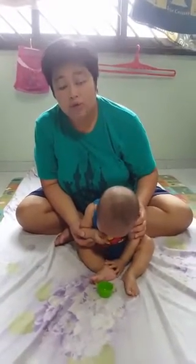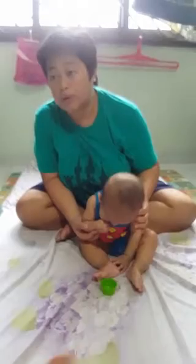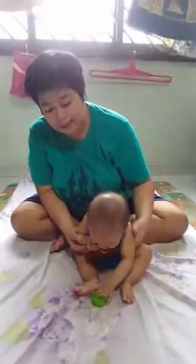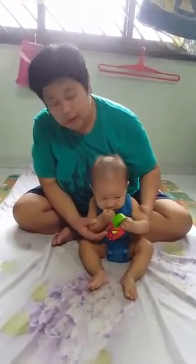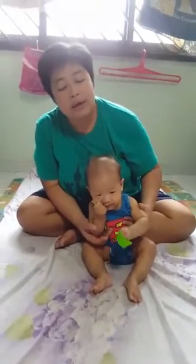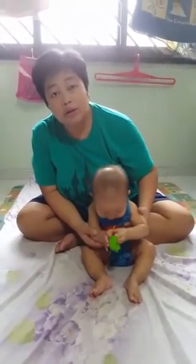Generally I would try to hydrate him, either with breast milk or water — that's important. If there are any questions you can let me know now, otherwise I'll end here.